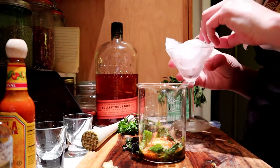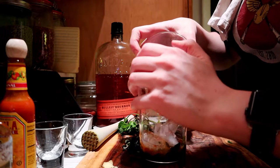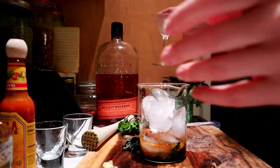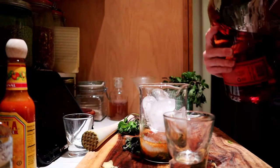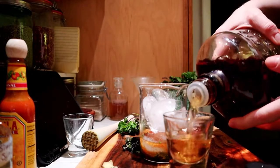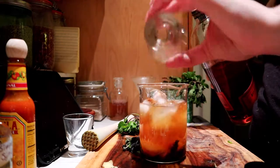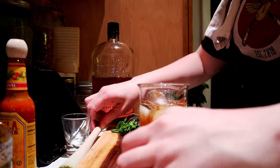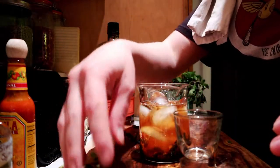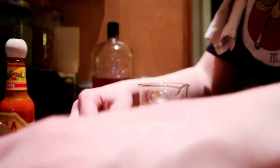Now we're gonna dump our ice into our mixer. My original recipe calls for a shaker — I'm not going to be using a shaker today. And then we're gonna put a shot each of whiskey — a shot for each cocktail. This poor little thing is getting real full, real quick. She's had a day.